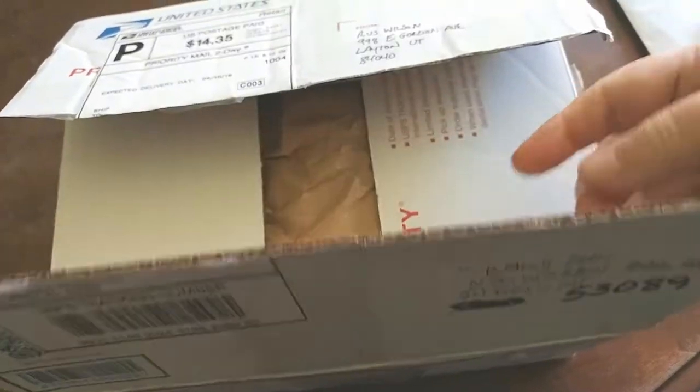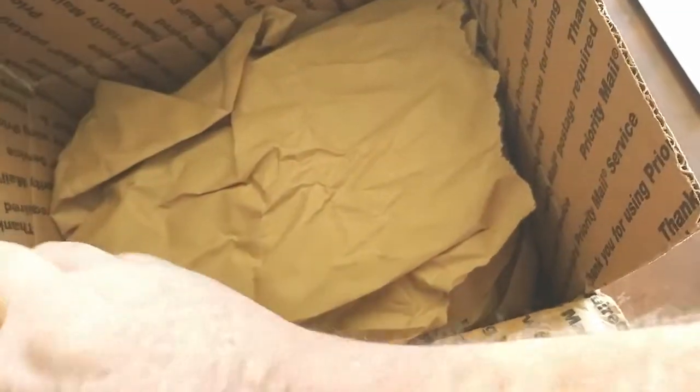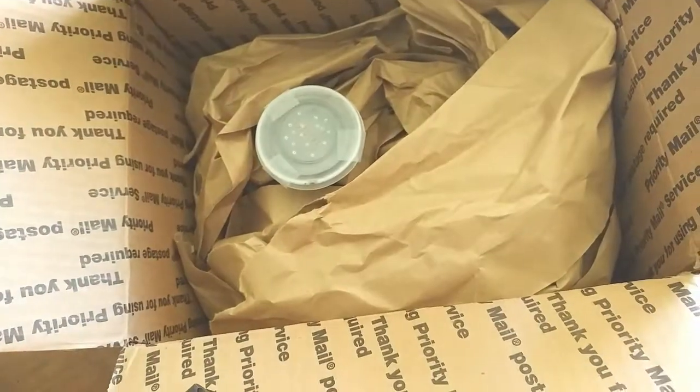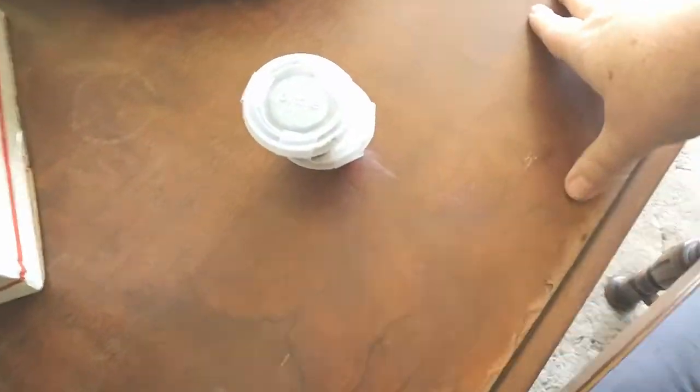Let's go ahead and open the box. I'm such a klutz and I was afraid that I would cut myself with my scissors, so I went ahead and pre-cut open the box. Nicely packed, Russ — well done. Pulling out the isopods, just make sure nothing else is in the box. And here we have them.